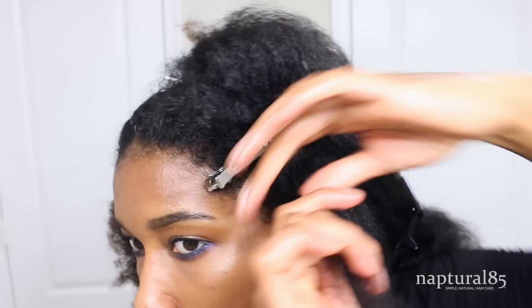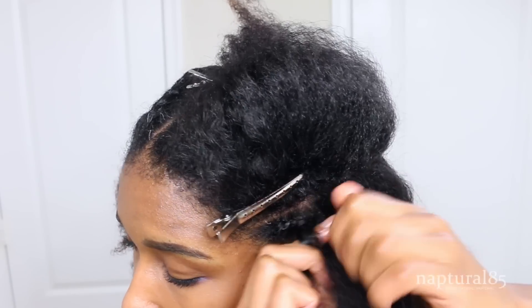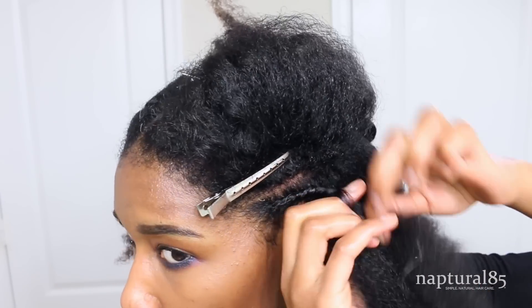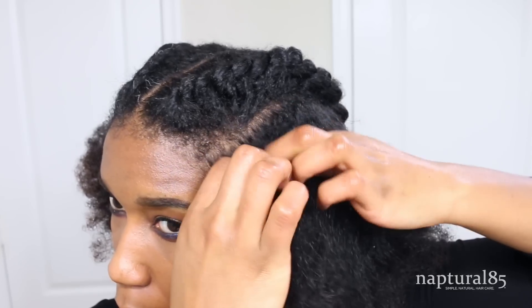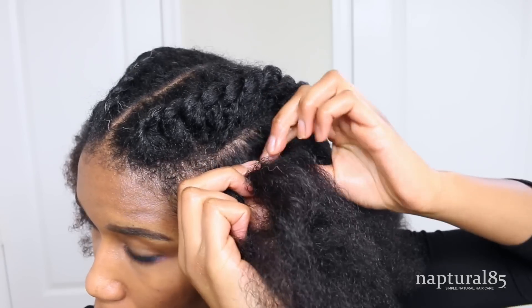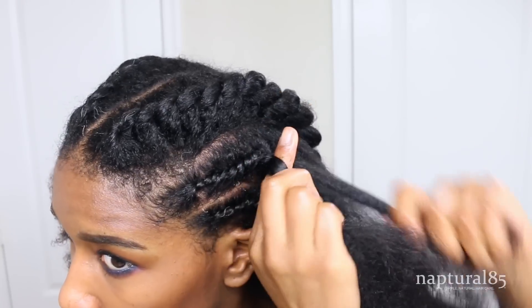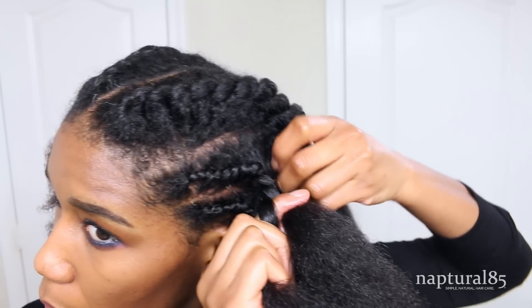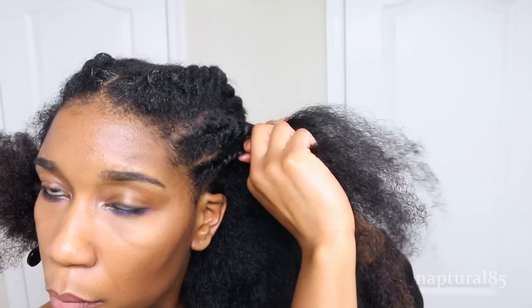Here we're going to create another tiny little flat twist working from the front to back, adding in small sections of hair at a time. Make sure you're always creating your twists so that they're facing upwards rather than downwards so that you can see the texture. When there's no more hair left to add, we're going to combine these two twists. Release the hair in the back, release that bottom twist, and first we want to anchor the twist so that it holds its position. Twist in a bit of the hair from the top section in the back first, and then twist in that hair from the bottom twist.